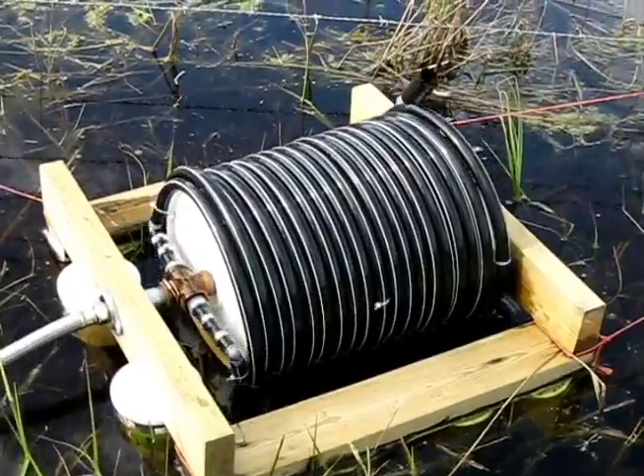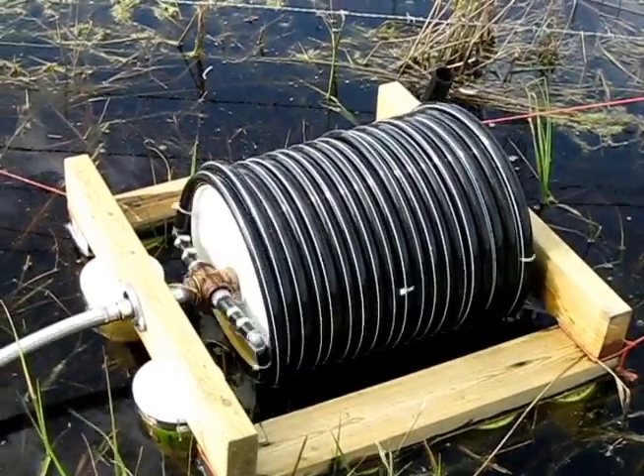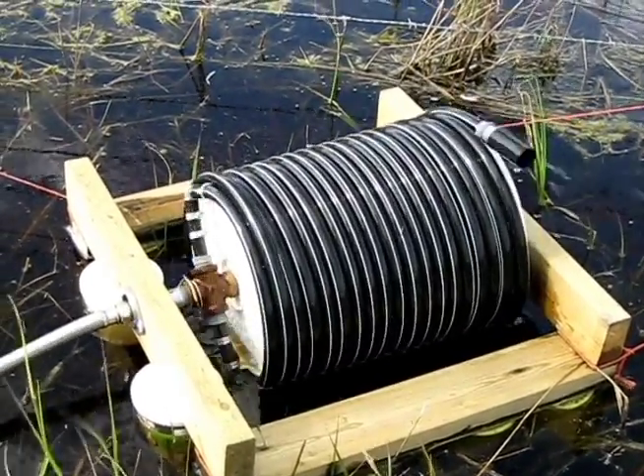The greater the number of wraps, the greater the lift, as the water settled in the bottom half of each wrap contributes to the total pressure head.